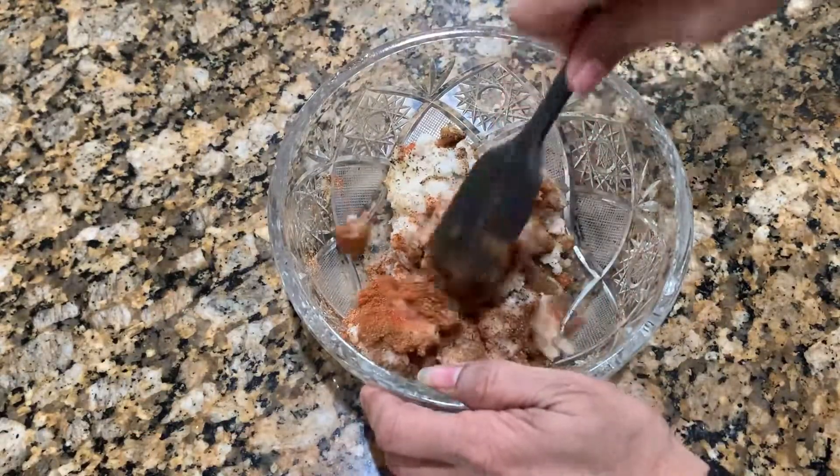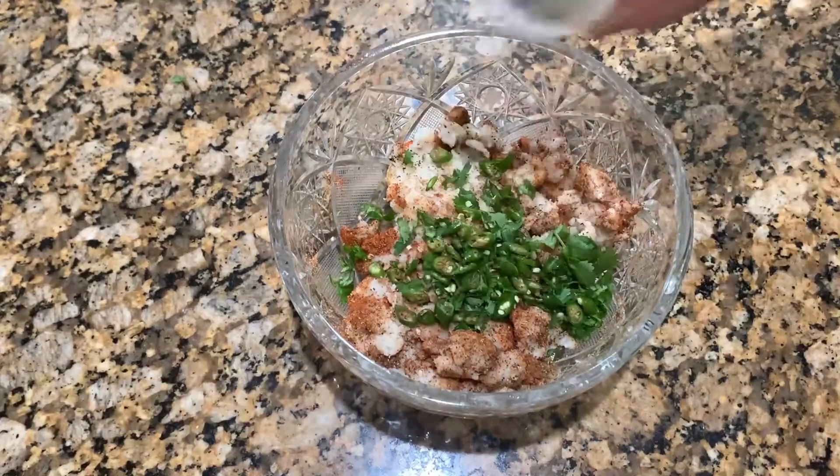Mix all the ingredients together — fresh coriander, green chillies — everything will be mixed in.